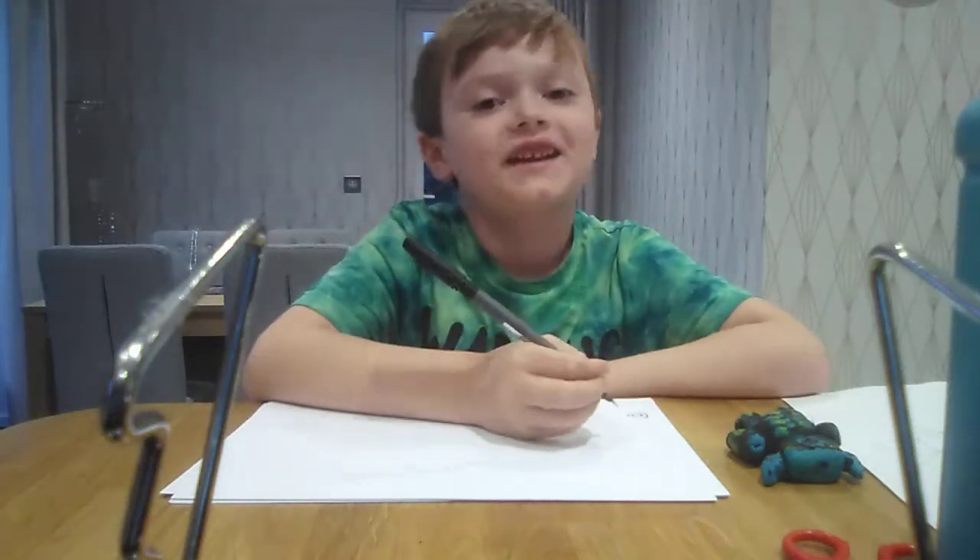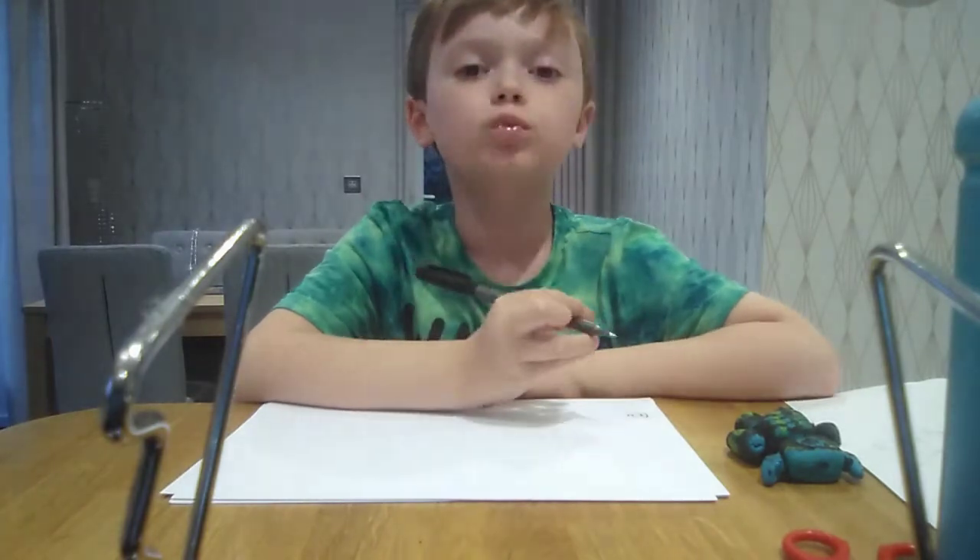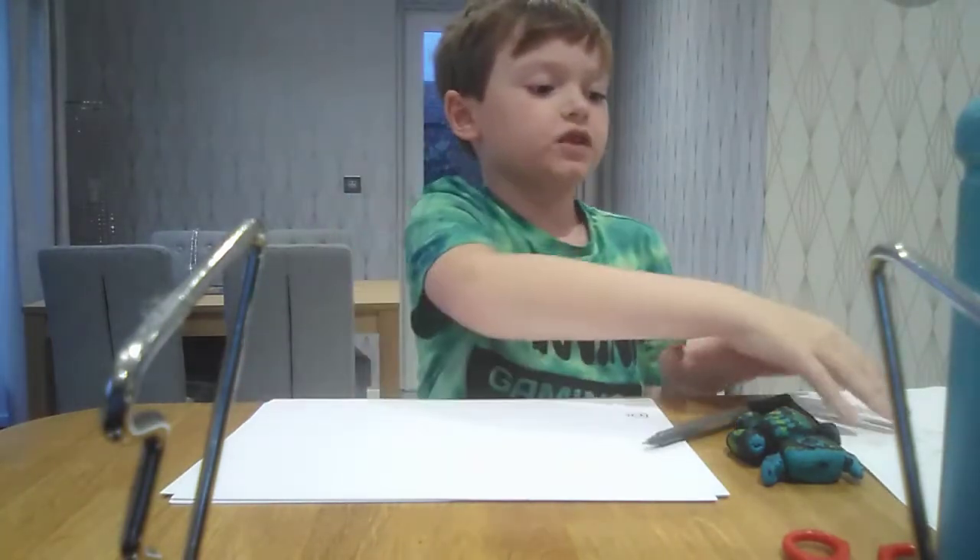Hello guys, welcome back to another video. Today I'm doing a drawing video: how to draw the Warden from Minecraft Caves and Cliffs.